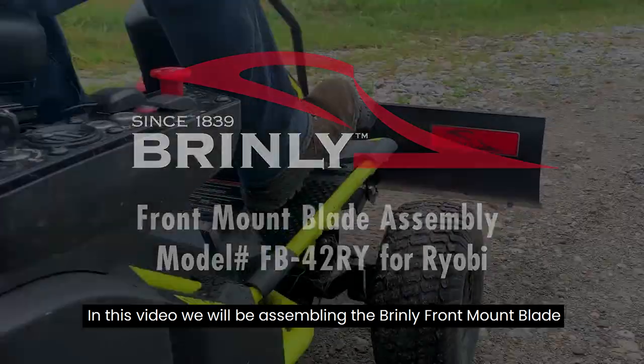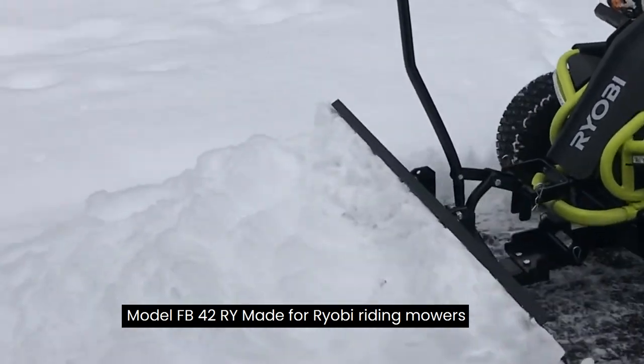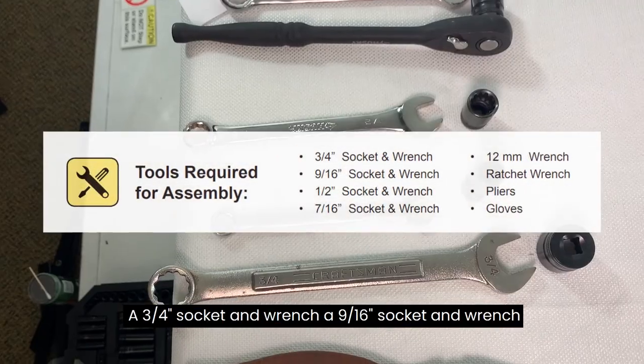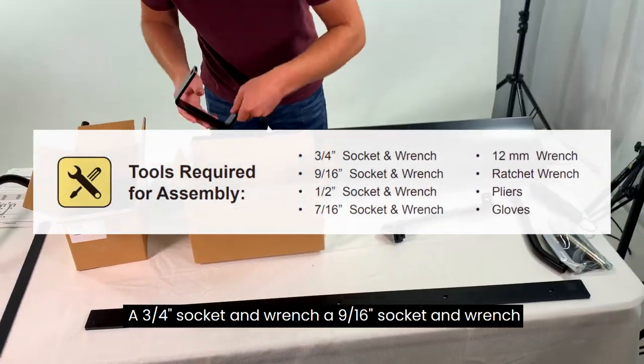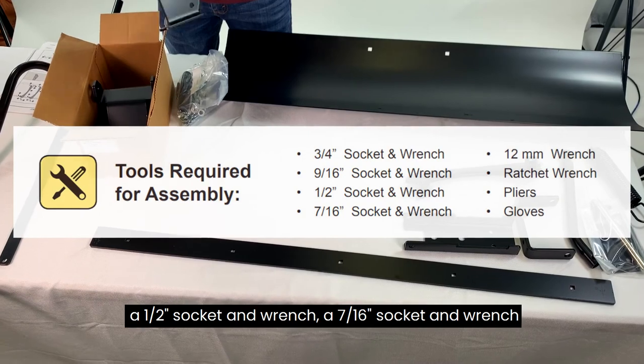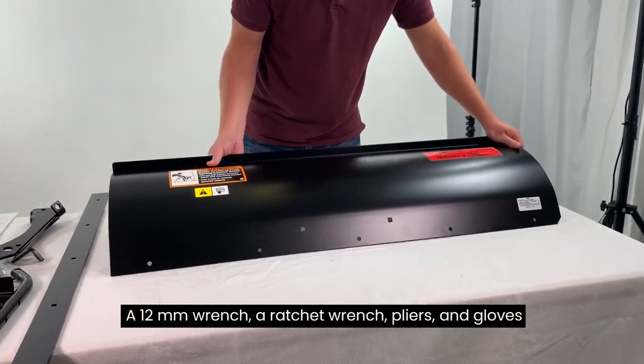In this video, we will be assembling the Brinley Front Mount Blade, model FB42RY, made for Ryobi riding mowers. Tools required for assembly: a ¾-inch socket and wrench, a 9/16-inch socket and wrench, a ½-inch socket and wrench, a 7/16-inch socket and wrench, a 12-millimeter wrench, a ratchet wrench, pliers, and gloves.